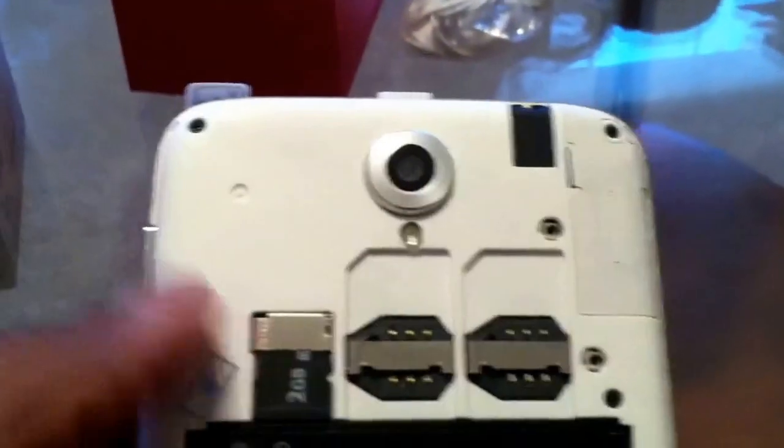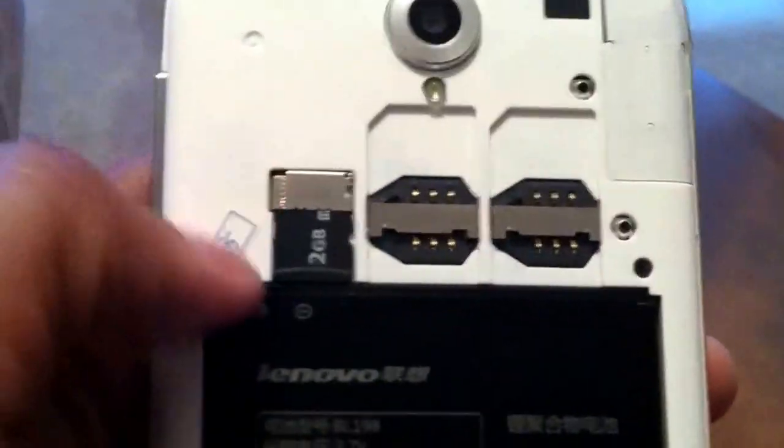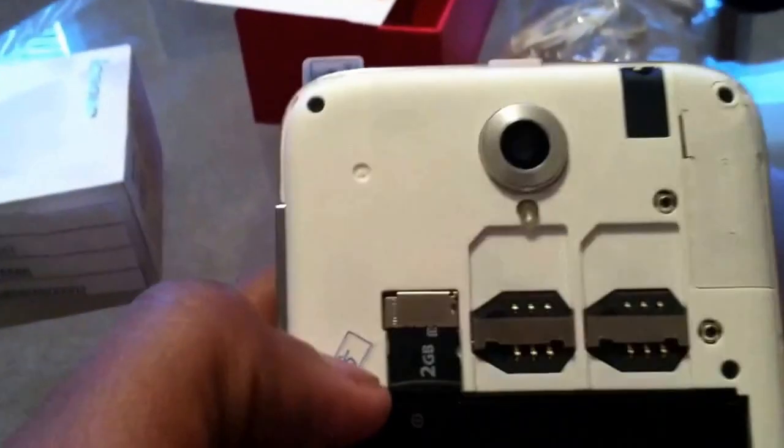Now here we have two SIM card ports. This phone can be activated through T-Mobile, AT&T, Spot Mobile, Simple Mobile — anything GSM in the United States. Like I said, it's unlocked for international use, so basically any GSM carrier, but I would check with your carrier before purchasing the phone. The quad-core processor enables very fast transactions, fast app opening, and multitasking.